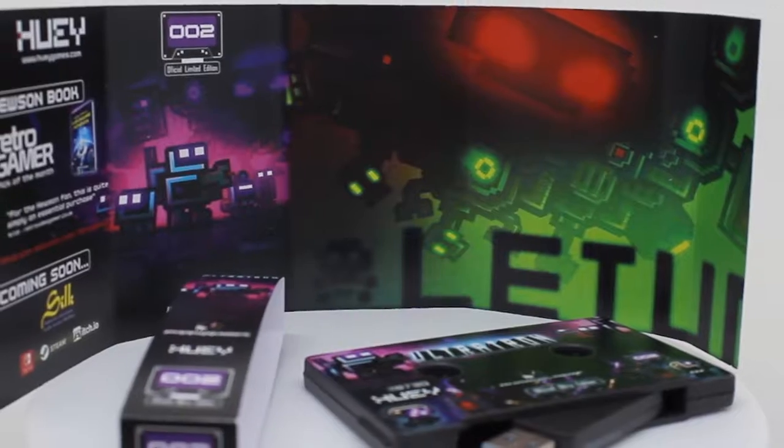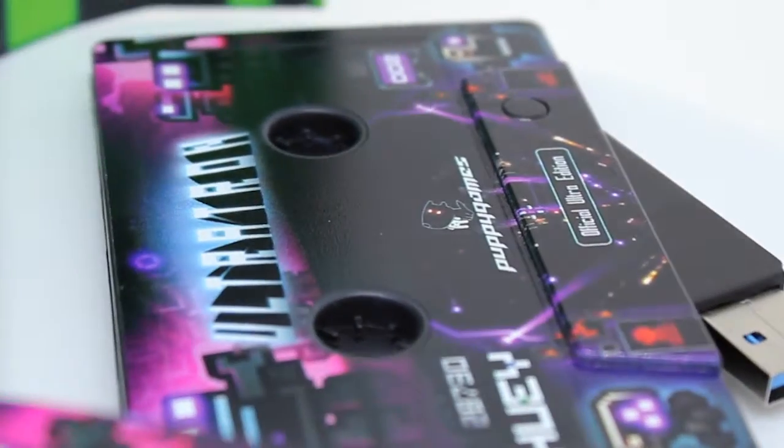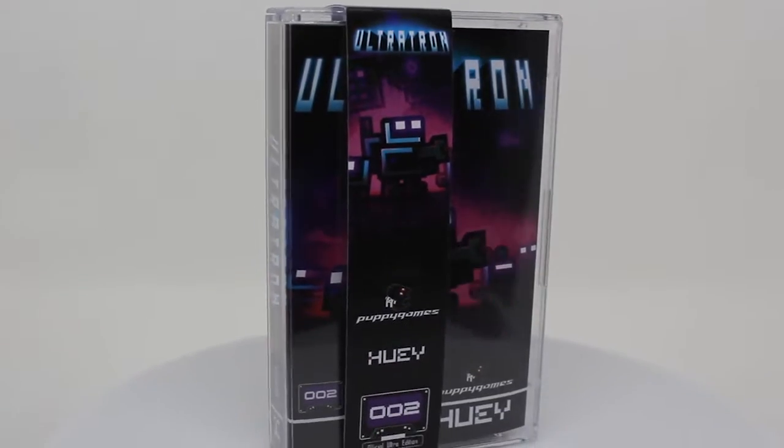Upgrade to the Ultra Edition and you get an extended fold-out inlay featuring spectacular artwork, plus state-of-the-art UV LED printing directly onto the cassette shell, extra bonus features, and an exclusive OB strip presentation sleeve.